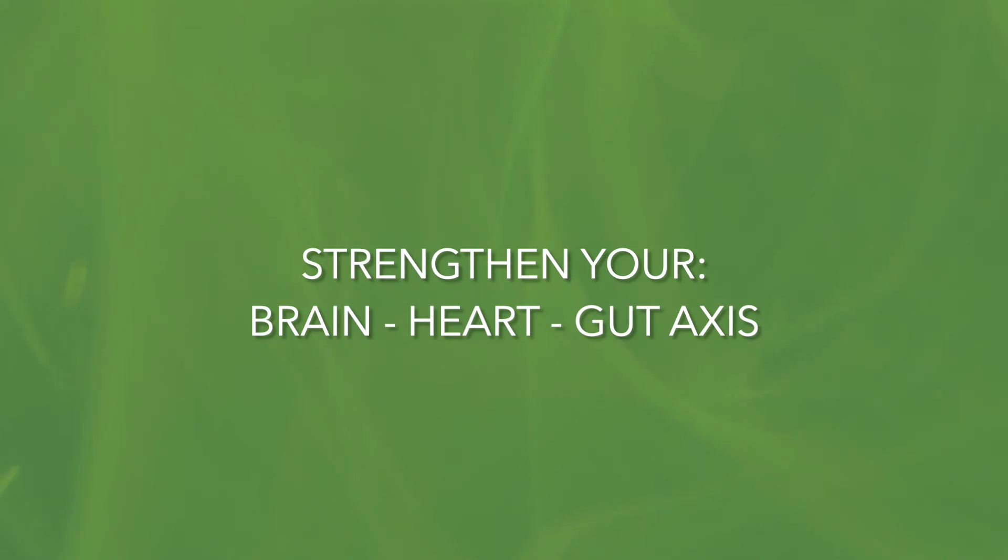These three points may be creating the shape of infinity, or a figure eight, or a sphere — having the heart at its center.